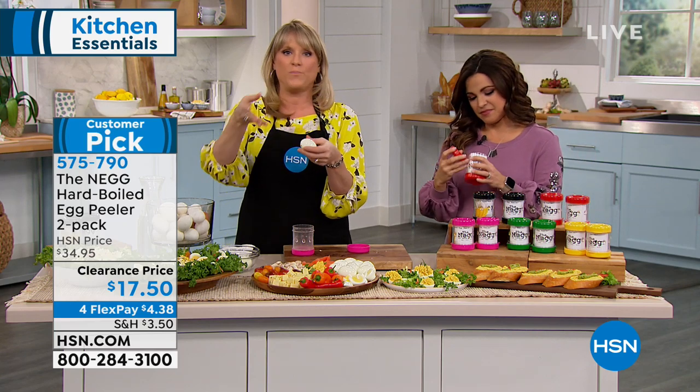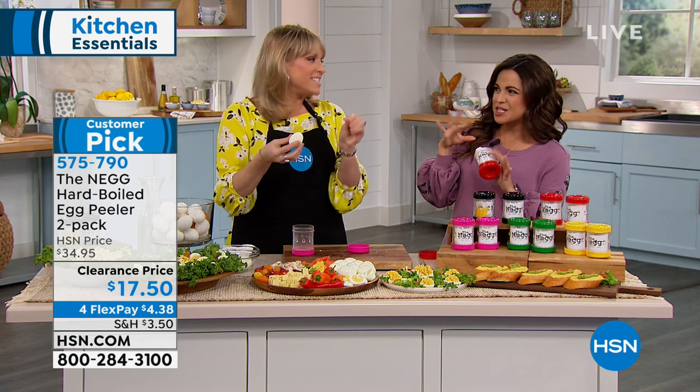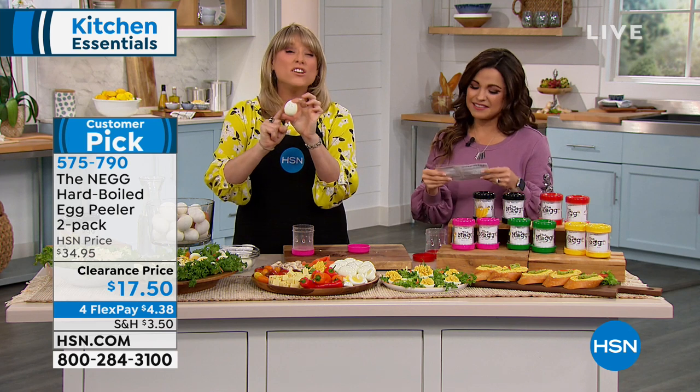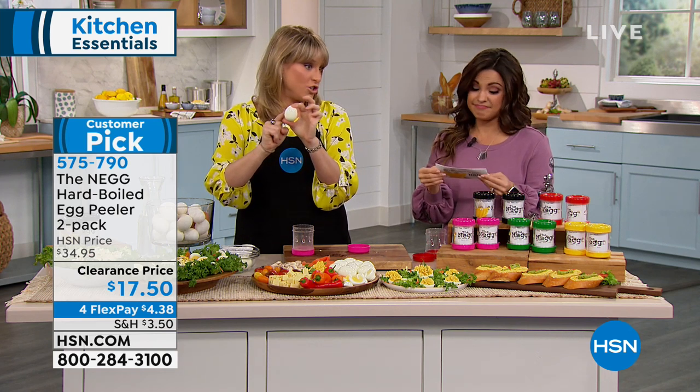A hard-boiled egg tastes better right out of the shell. If you get the ones at the grocery store that have been peeled for days, they never taste as good — they sit in that weird solution. And an egg is so incredibly healthy: 70 calories, seven grams of protein, and approximately seven cents for a large egg.